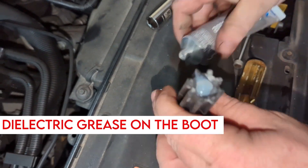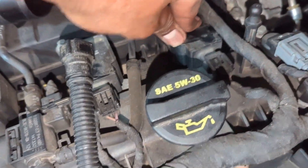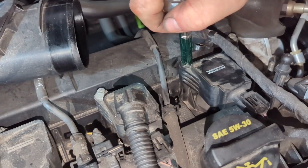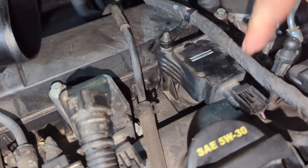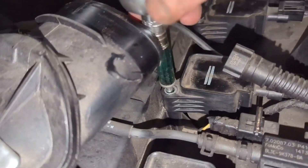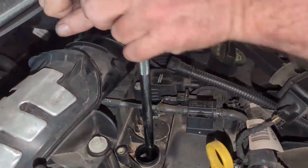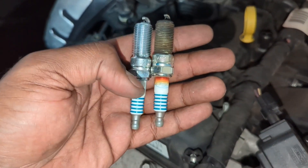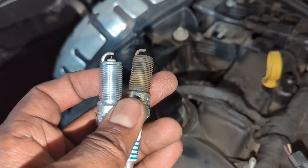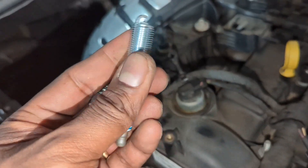A little bit of dielectric grease on the boot and on the electrical connection too — nice and snug. Everything should click in place; if it doesn't click, the bolt will squeeze it tight. Tighten the 10 millimeter bolt once it's seated. Looking at the new versus the old spark plug, they are identical. The gap for these Iridium plugs is pretty small — 0.6 millimeter is recommended, which is around 0.03 inch. You don't have to gap them; they are pre-gapped.